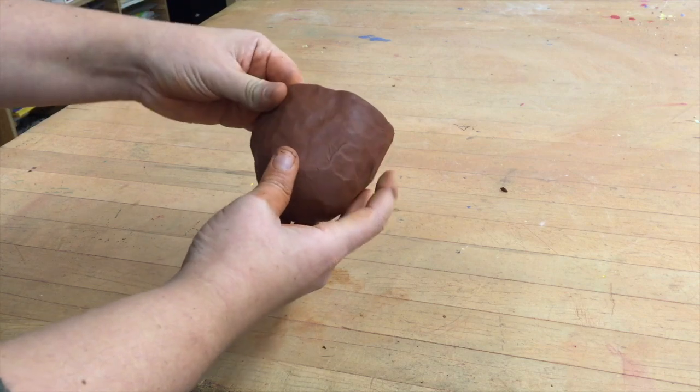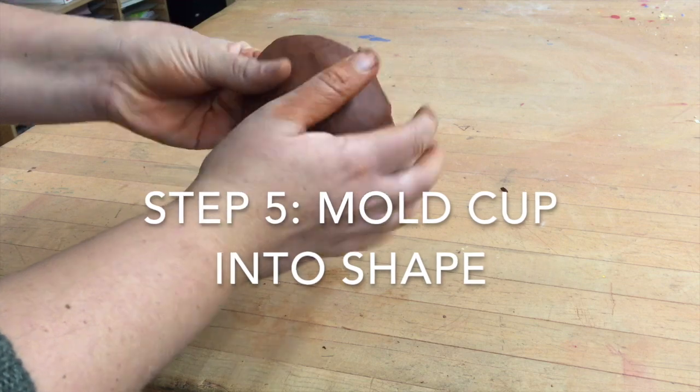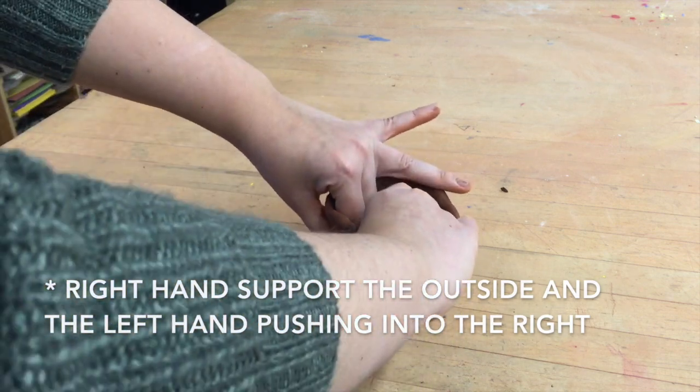Now I've gotten it about the general size that I want, but I'm using my fingers to kind of reform the pot into the correct shape. My right hand is supporting the outside and my left hand is on the inside molding it.